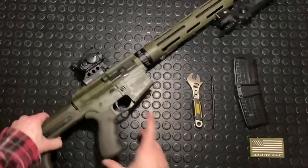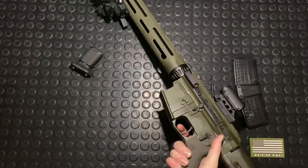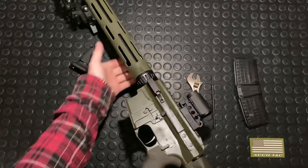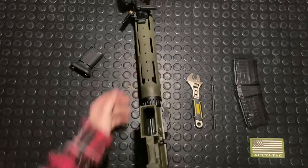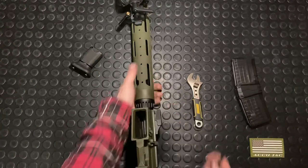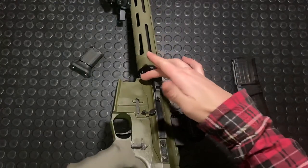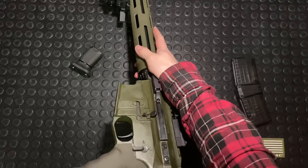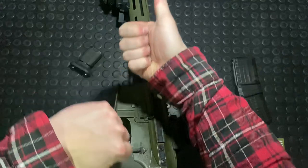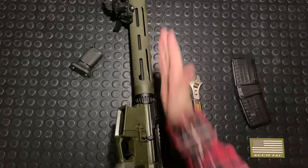First of all, we'll drop our mag. We will prove clear and then we're going to drop the hammer. It's got only one front pin, so we're going to disassemble that front pin here first, which is quite tight because you have to put a little bit of pressure from the back. The way this hinge system is, you pop out the front pin and then this slides apart.